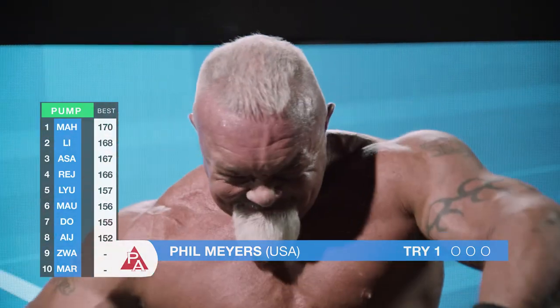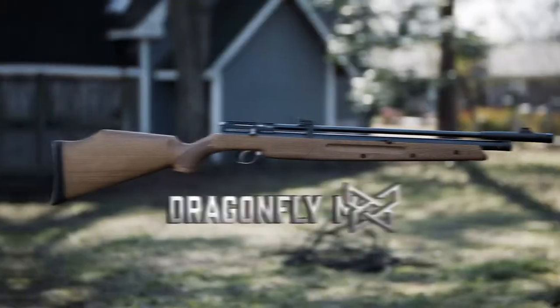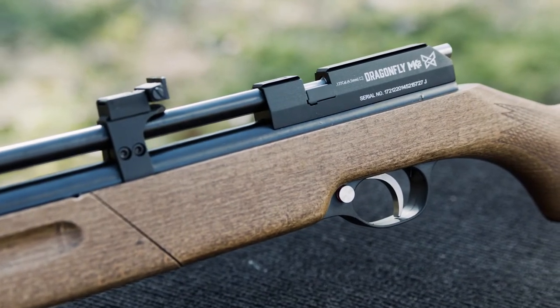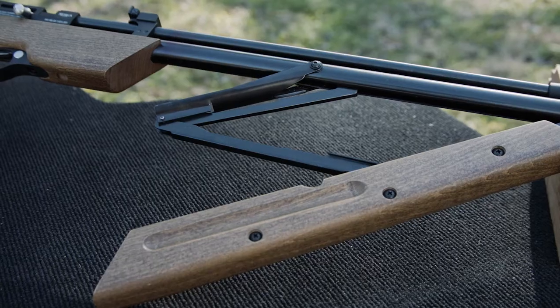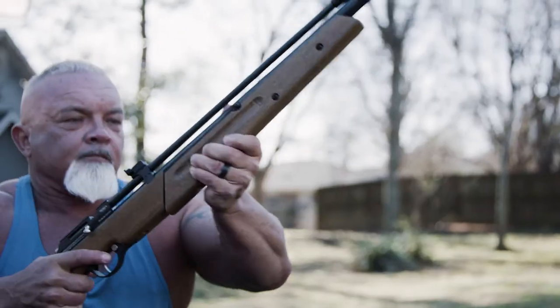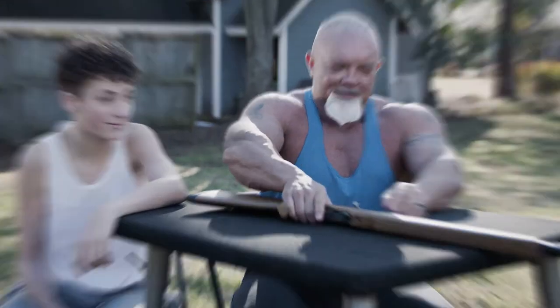Tired of breaking a sweat when it comes to your favorite multi-pump? Then you need the Seneca Dragonfly Mark II from Air Venturi. The Dragonfly Mark II is a versatile and lightweight multi-pump pneumatic air rifle that features the patented butterfly high efficiency pump system technology. So save your workouts for the gym and get the Dragonfly Mark II air rifle from Air Venturi.